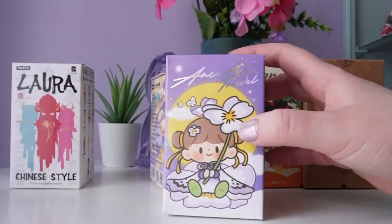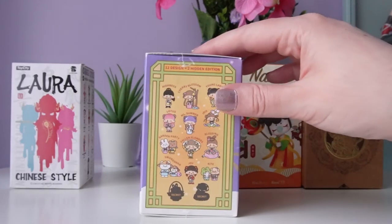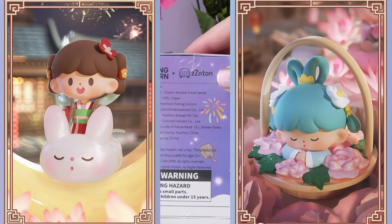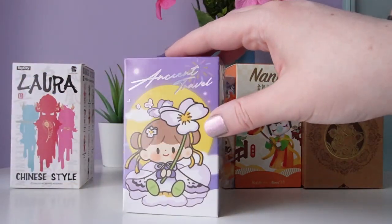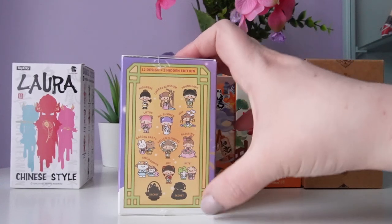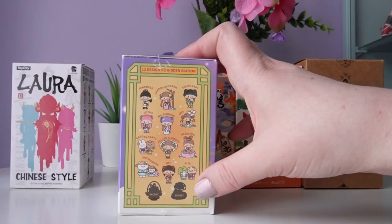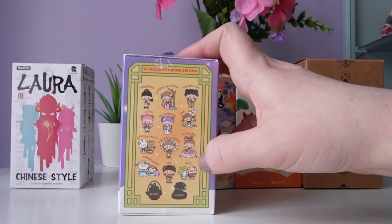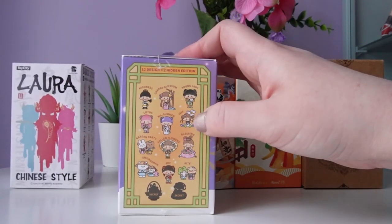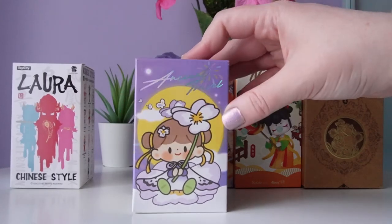Maybe let's go for Ancient Travel Zuton — this is from Finding Unicorn and the artist Melinta. For this series we have 12 designs and 2 secret editions. I definitely love the packaging; it's very festival themed. I really like the frog and the pig holding the kite — I never seem to get the little animal characters from Finding Unicorn series. But if I did get a main figure, Miss Summer is beautiful. I think I'm kind of hoping for an animal figure, but the one on the front is super cute. I'm really going for something purple and pink.